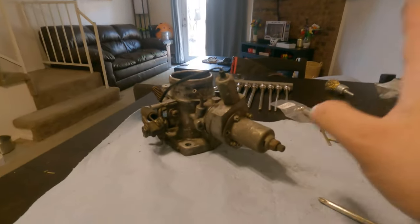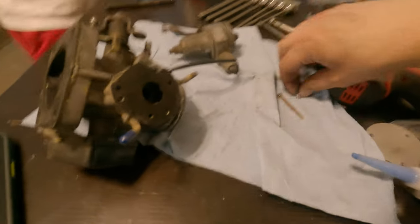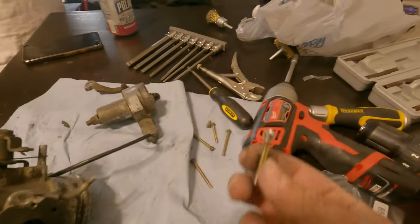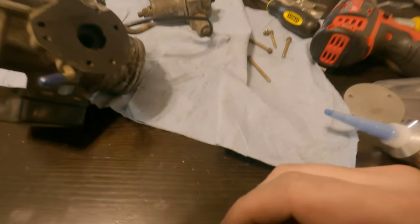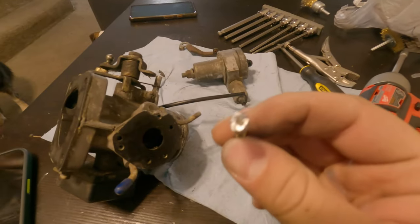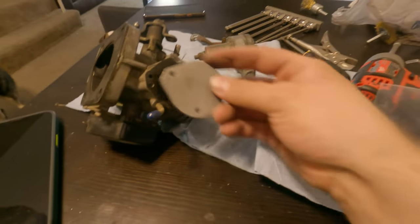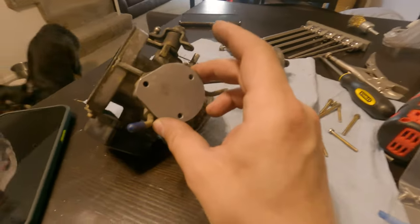After a long painful process of having to use the vise grips — felt like an hour but it was actually less — I was able to take all of the screws off. Now we're able to just kind of sit the block-off plate on here.